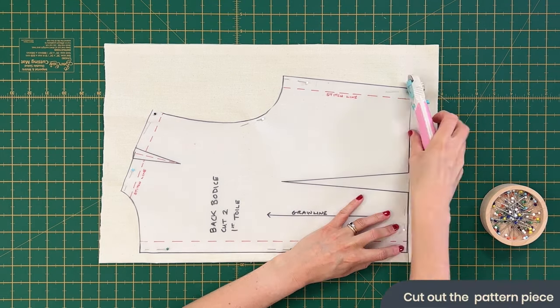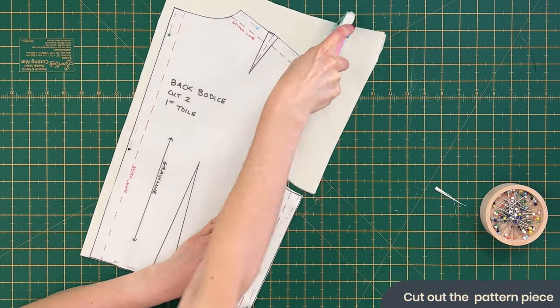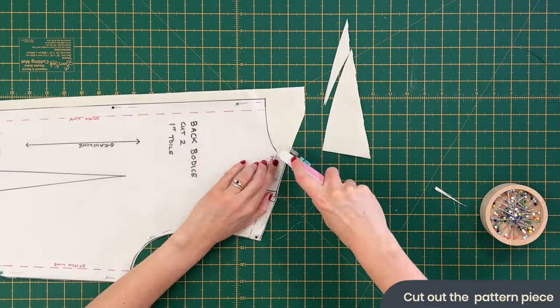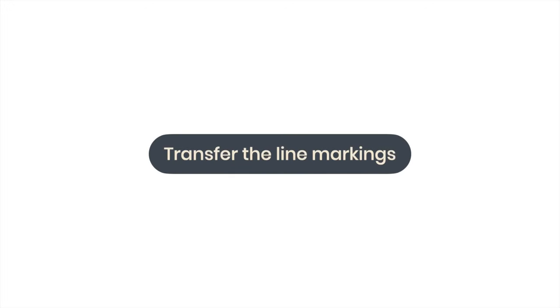When you're sewing something quite detailed like this and working to the millimetre, any tiny movement will affect the fit. Grab your rotary blade or scissors and cut your pattern piece out. Repeat the process of cutting and pinning for your front piece as well. Next, we're going to use our carbon paper and tracing wheel to transfer the line markings from our pattern piece onto the fabric.